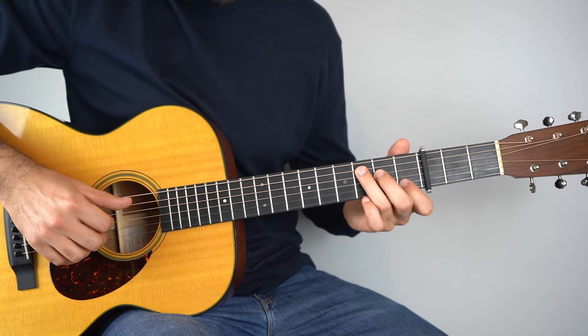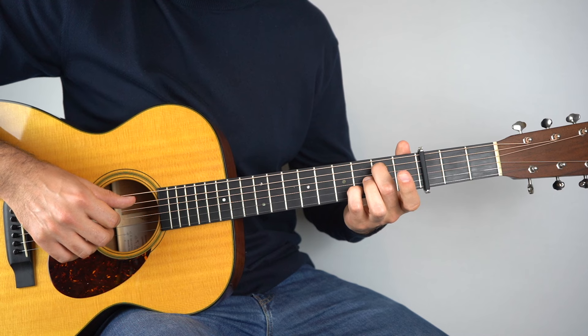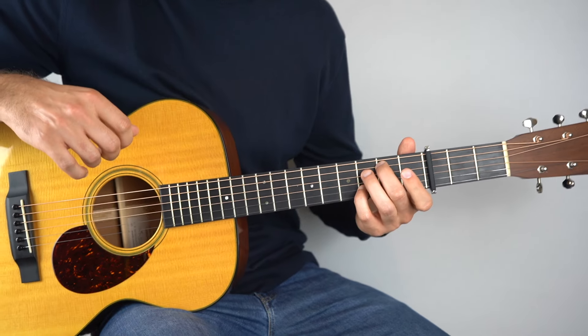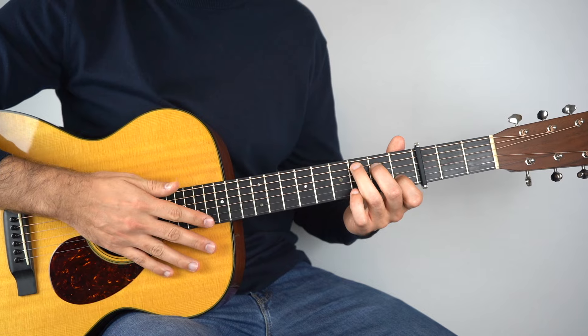This is just three chords — speaking as if there were no capo — it's a C, a G/B, and an Am7. That's your three chords and then it goes back to your G/B. And it's one fingerpicking pattern just repeated on each of those chords.